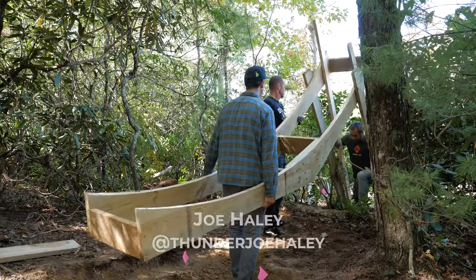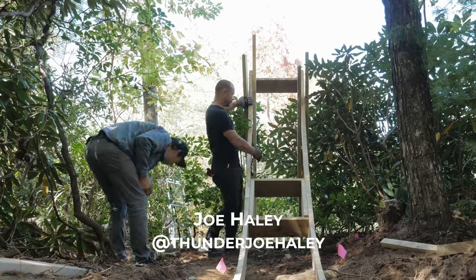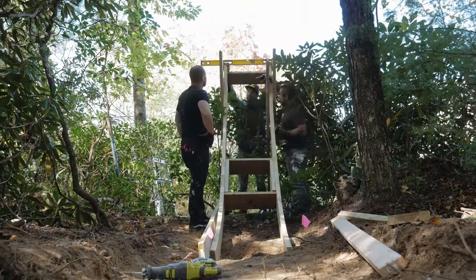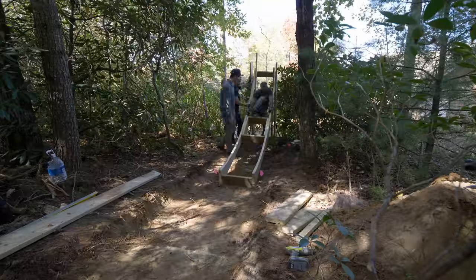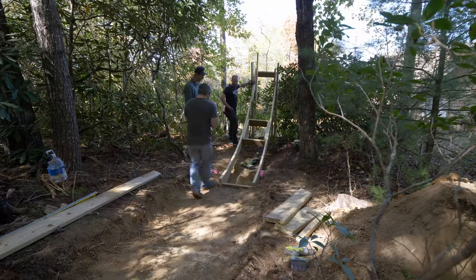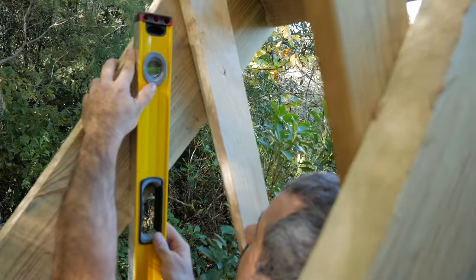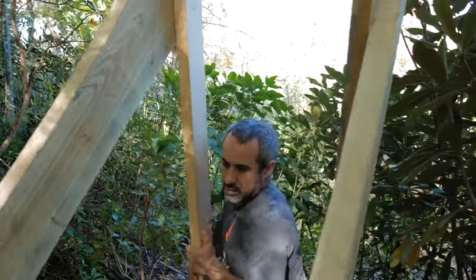Here to help us with the final stages is Joe. He's a longtime friend of Eric's and actually a neighbor of mine. To do this alone or even with two people would be challenging. You need to hold a giant transition in place, measure it, and fasten it all simultaneously — so you either need three people or six really long arms.